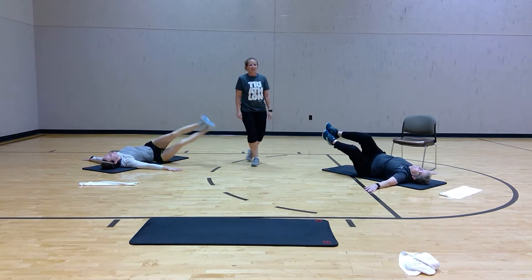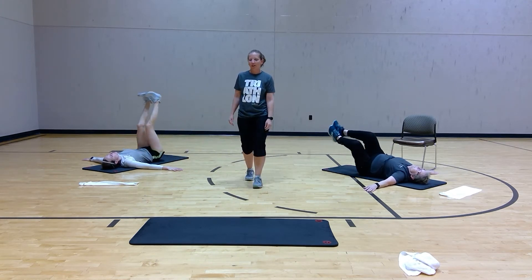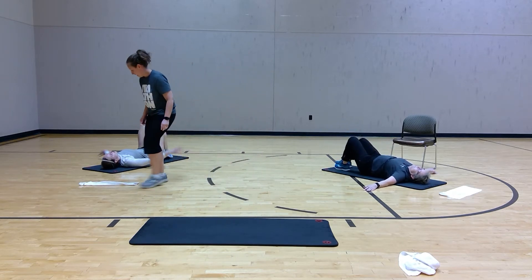Hang on to it, breathe through it. Five, four, three, two — good job.